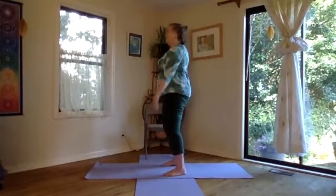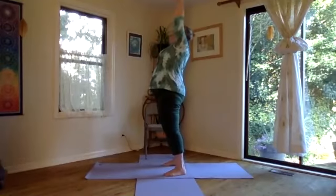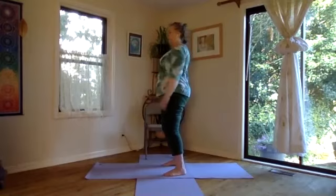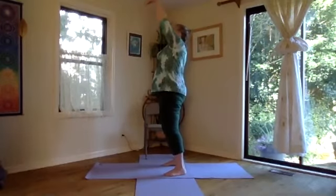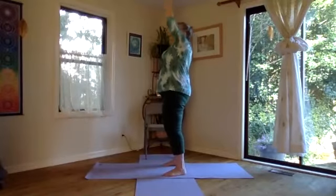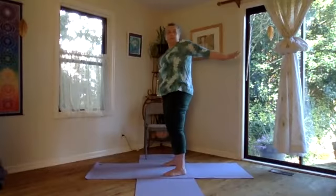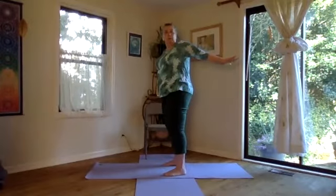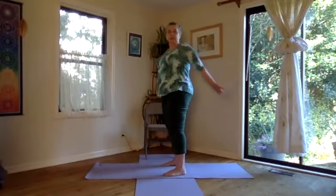Soft knees, lifting, pressing into the feet. Lift the heart to lift the hand and back down. One more time — lifting, lifting by pressing into the feet and the heart. And this time when the hand floats down, we're going to let it travel behind. Maybe look over the shoulder at the open palm. And then slowly, slowly, slowly release.